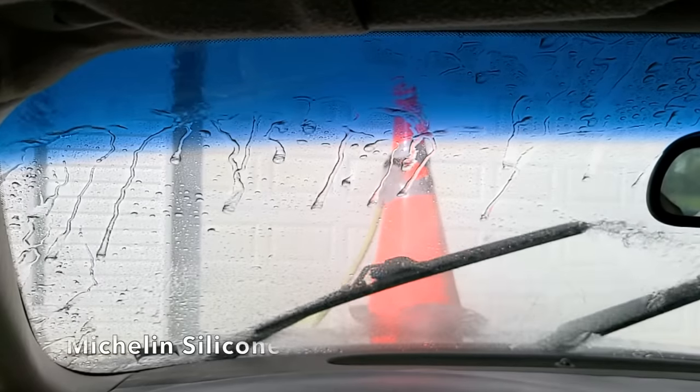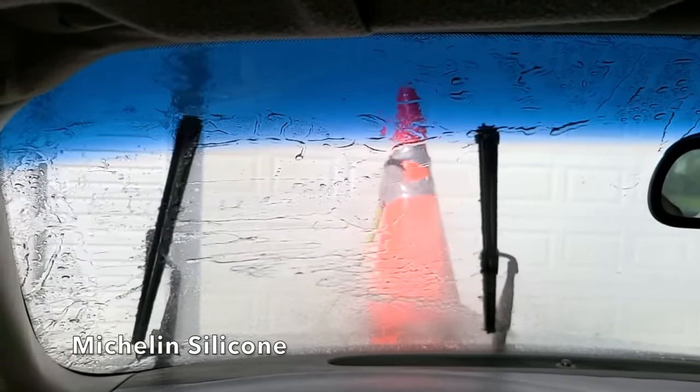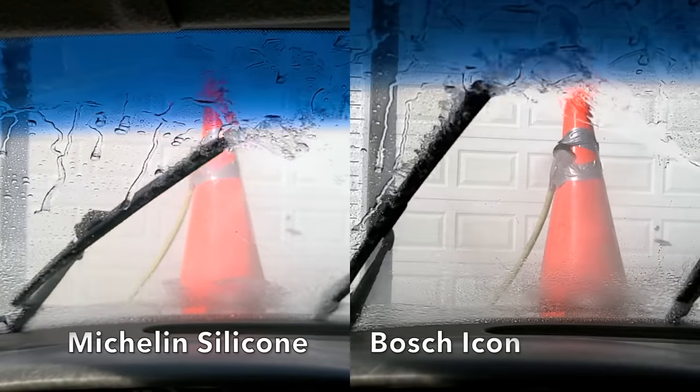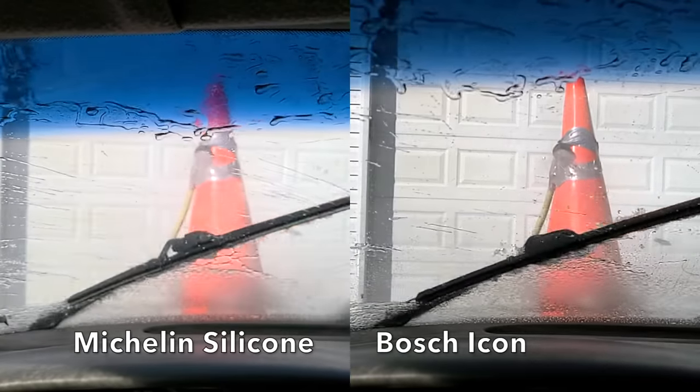The Michelin wipers did a pretty good job on the sweep to the left with a small amount of water streaking from the top of the wiper, but definitely didn't seem to do as well as the Bosch Icon on the sweep to the right. With Michelin on the left and Bosch on the right, both brands did well, but the Bosch Icon definitely did a better job on both the left and right sweeps.